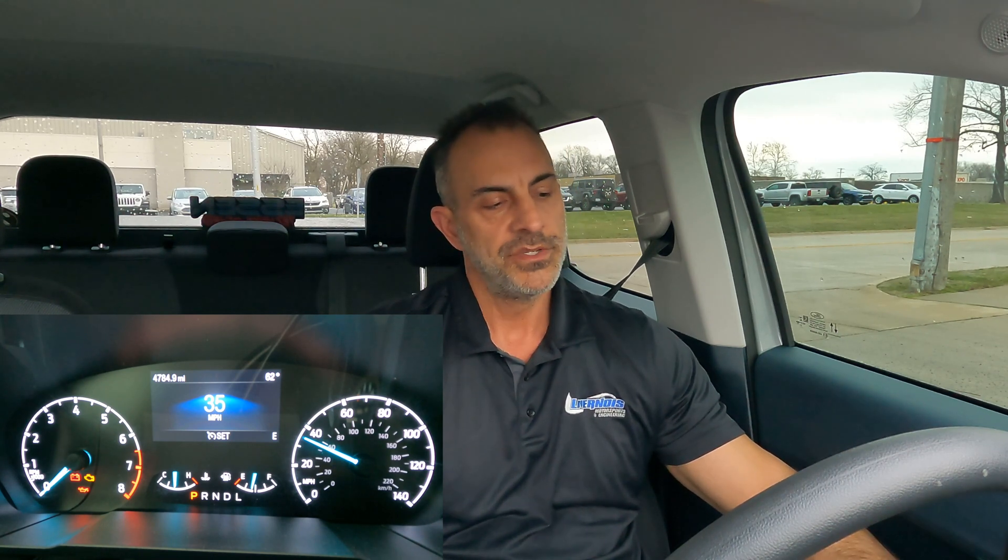We can adjust this from E10 all the way up to E35. Once you do that it's ready to go. I'm going to go ahead and cancel and put it back down to E10.